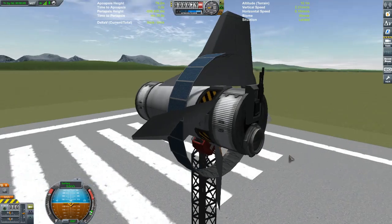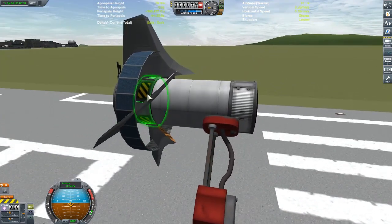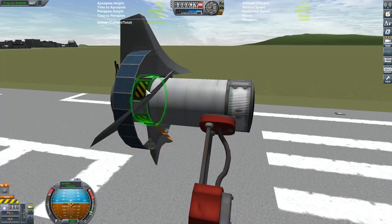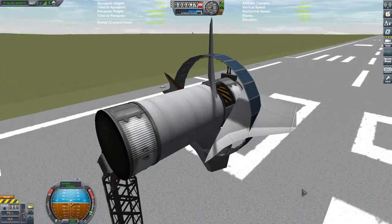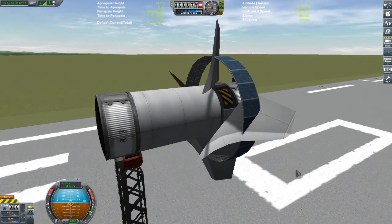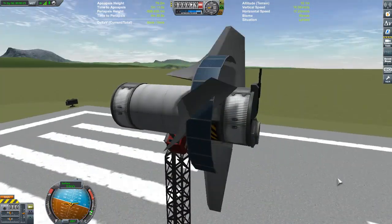Here it is — pretty much the Thunderbolt engine. Hit the number one key to release it. I have a mod called Easy Vessel Switcher that lets me Alt-click to switch to another part — highly recommended. Hold down Q and E and it looks like it spins pretty well. Let's hit F12 and check it out — very nice.